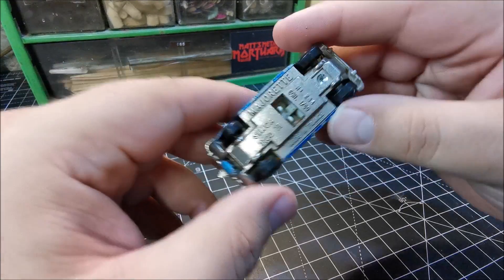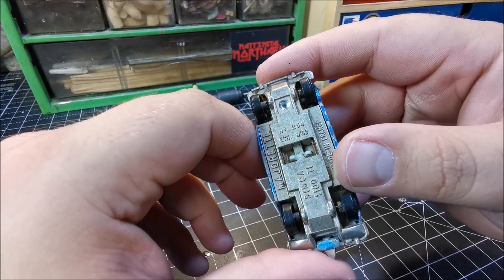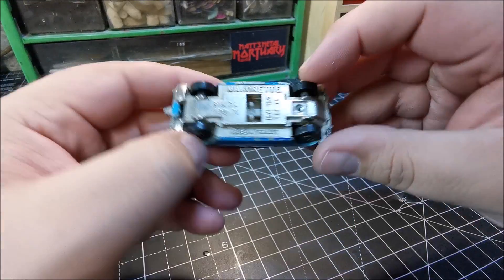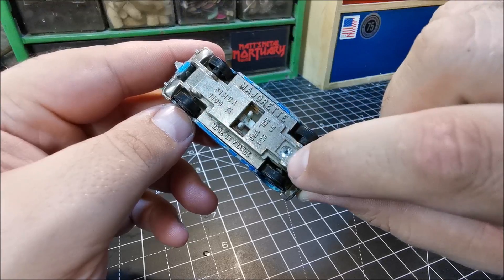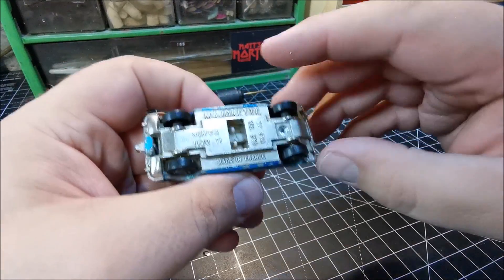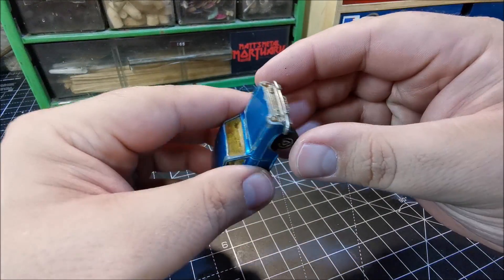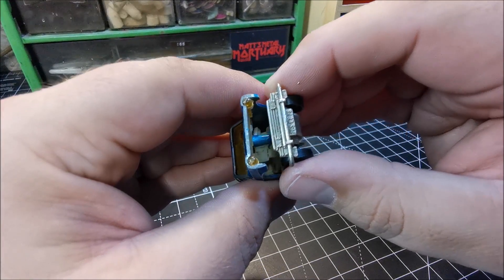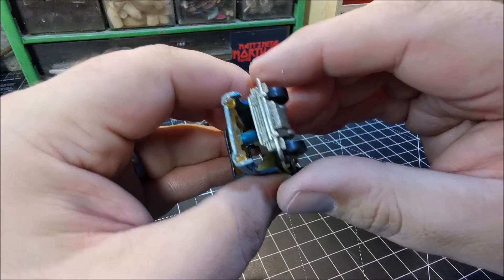As I mentioned, reading underneath: Majorette Simca 1100 TI, made in France. And this is model number 234. You can see I've pre-drilled this one — just the single rivet there and a little tab holding the rear end on. So we'll just pull it forward from there.